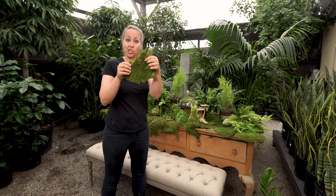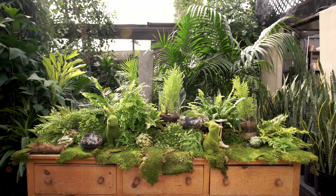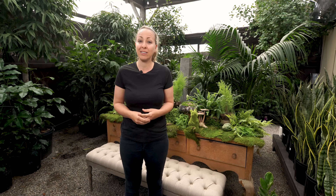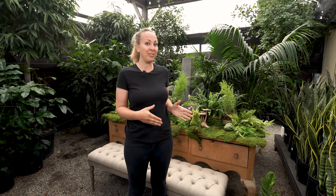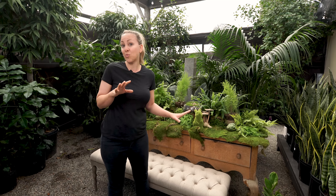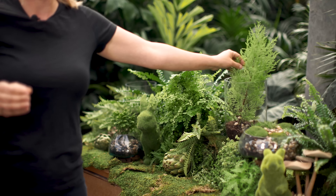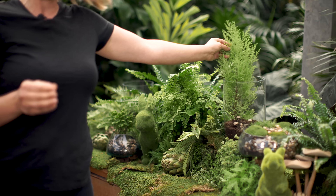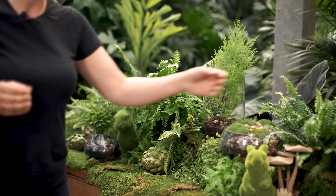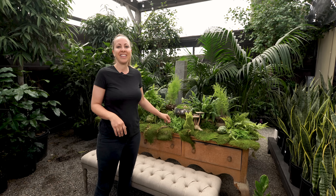I like to use sheet moss, which comes in sheets even bigger than this, so it's really easy to just lay down and cover your foil. This is a great idea for a tablescape, but you can also use it on your mantle or a console within your home — though I really love using it outside. This table has a lot of different varieties of green, lighter and darker, but also so much texture. We have lemon cypress, a medusa fern, maiden hair, and some baby tears.